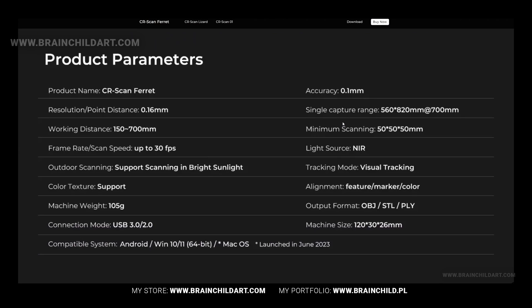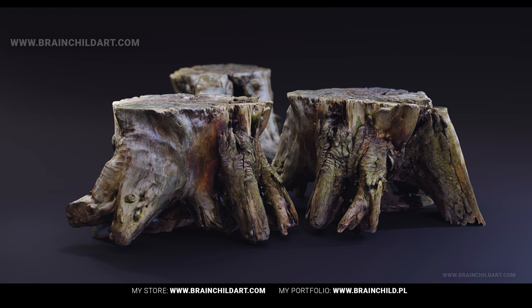NIR technology is independent of ambient light. In many situations, ambient light can interfere with the accuracy of a 3D scan by creating shadows, reflections and other distortions. The scanner also offers different alignment options, including feature, marker and color.